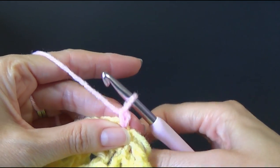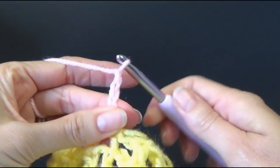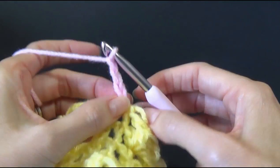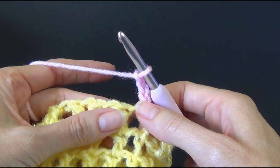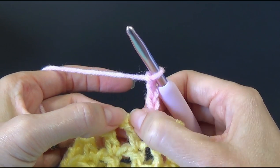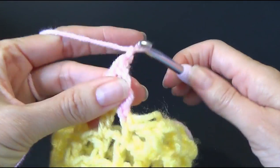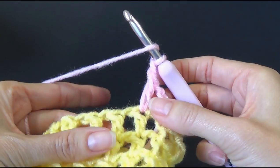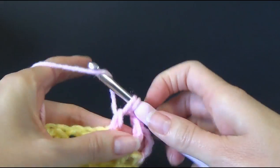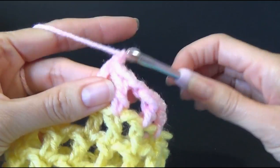We're going to chain three: one, two, three. The first chain I did was just to secure it in — I pull it down so it actually disappears, leaving only three chains. We are going to skip a stitch and then work the double crochet. You already know what you're doing because we've just done this for twelve rounds. Skip, double crochet in the next one, and make sure you're doing your chain one after your double crochet.